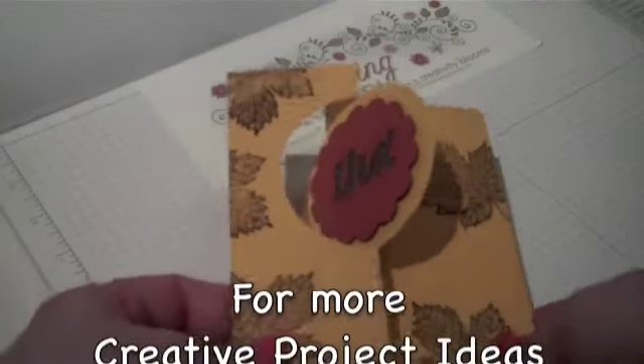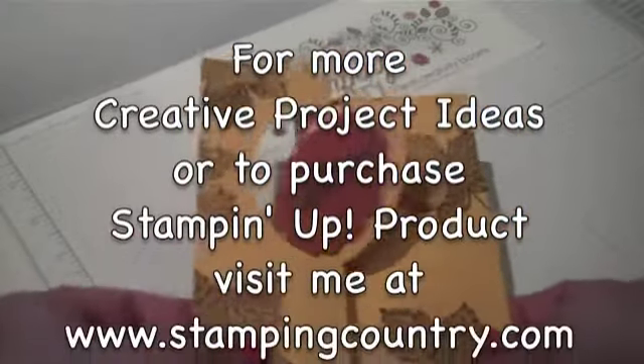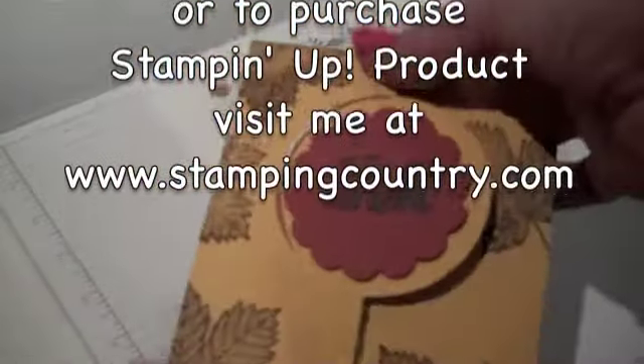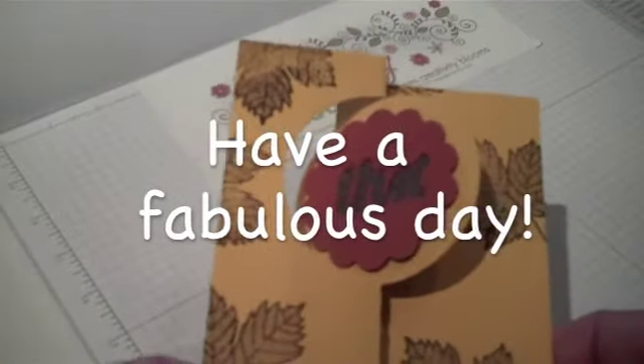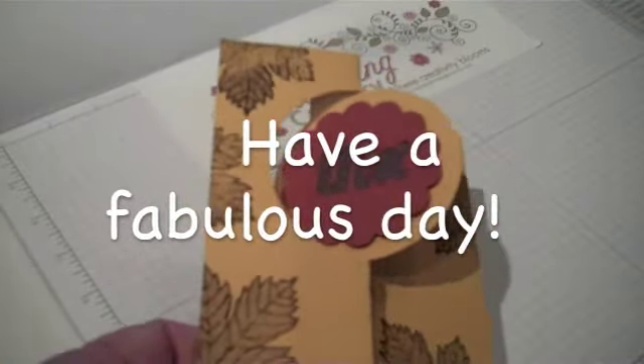Now you can go ahead and impress all your friends with your super duper card skills. The secret will be with us that you can make these cool flip cards in just a matter of minutes. Thanks for stopping by my studio — let's go on to the next video.